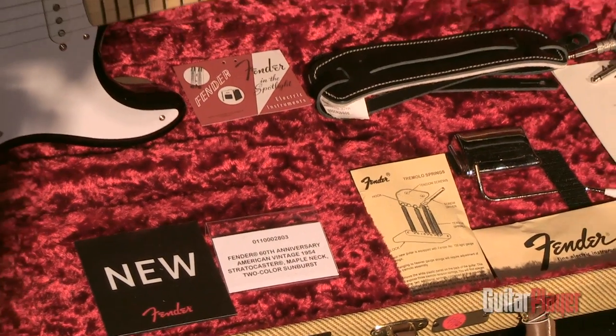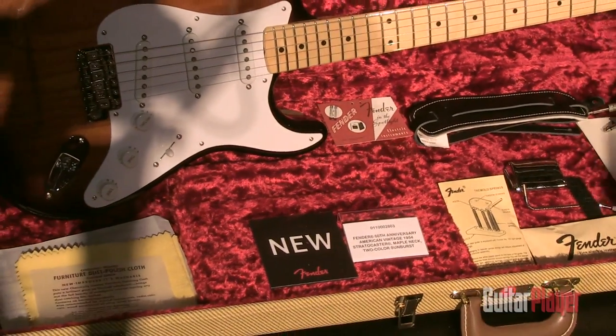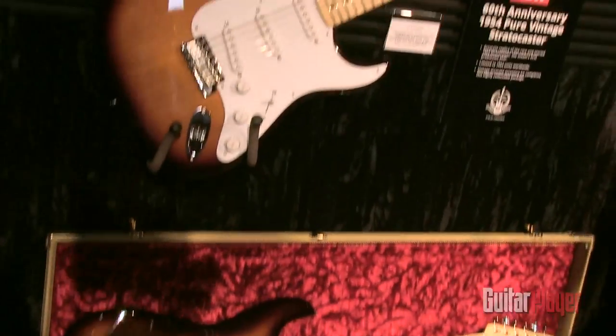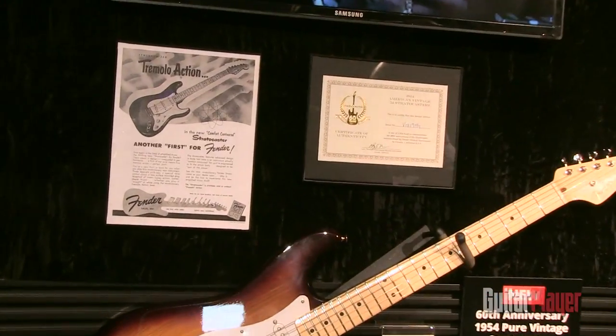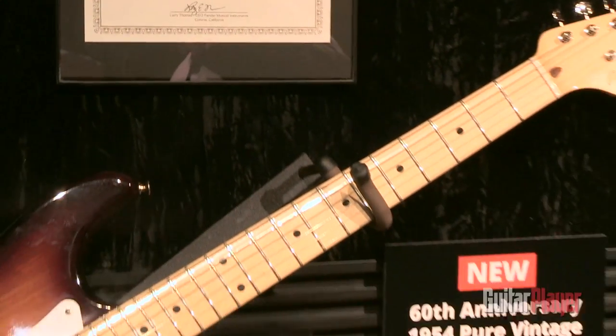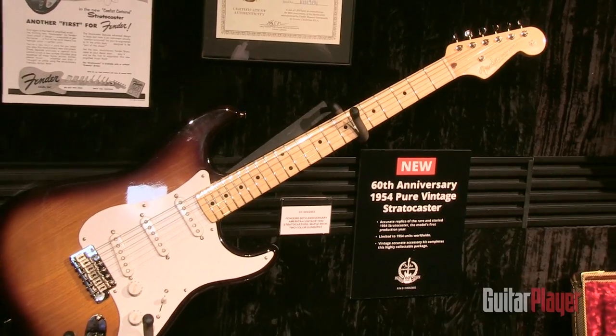They made a really big deal out of how nice the cloth was back then. Look at this beautiful furniture style polish cloth — really nice stuff. You get a little reproduction of some other stuff up here, the ad. And every guitar is going to ship with a certificate of authenticity. So once again, that's the 60th anniversary 1954 Pure Vintage Strat. It doesn't really get much better than that.